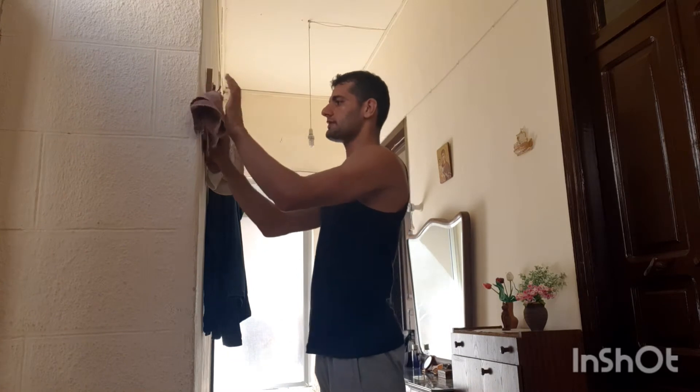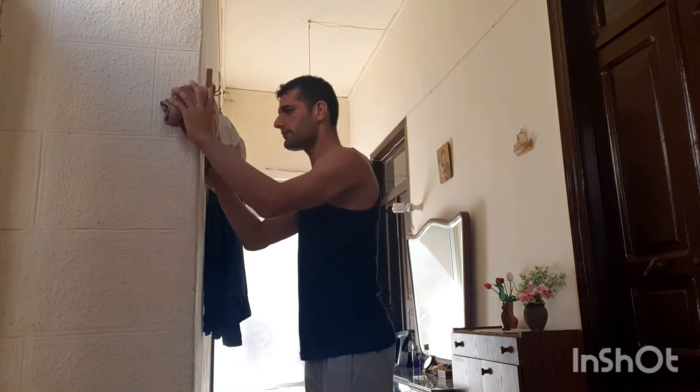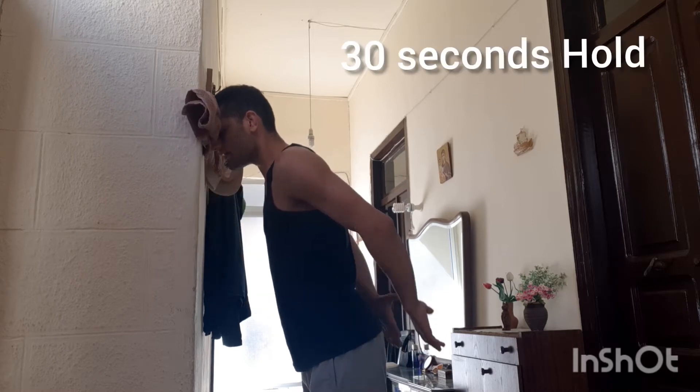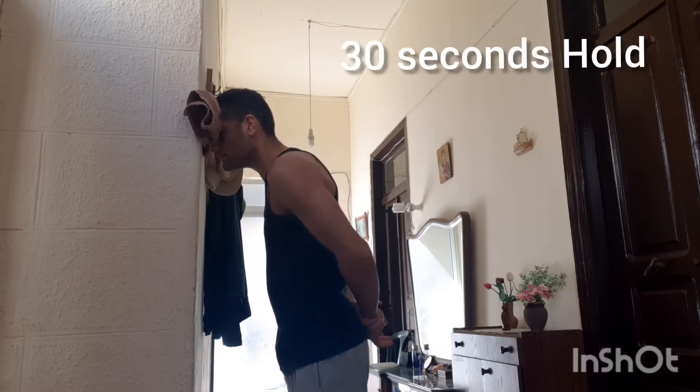One of the best exercises is pressing the forehead on the wall. Put the towel here, press the forehead on it, hands behind your back, and keep pressing.